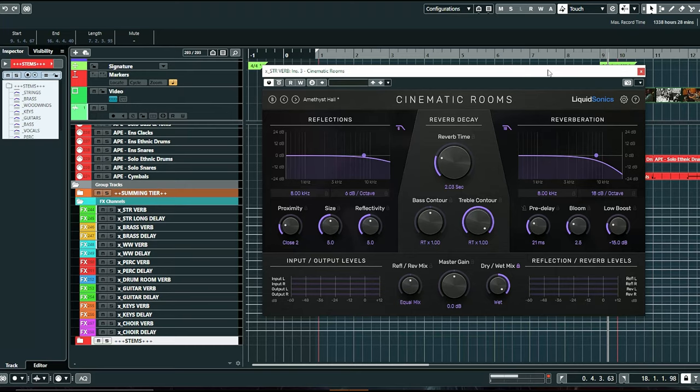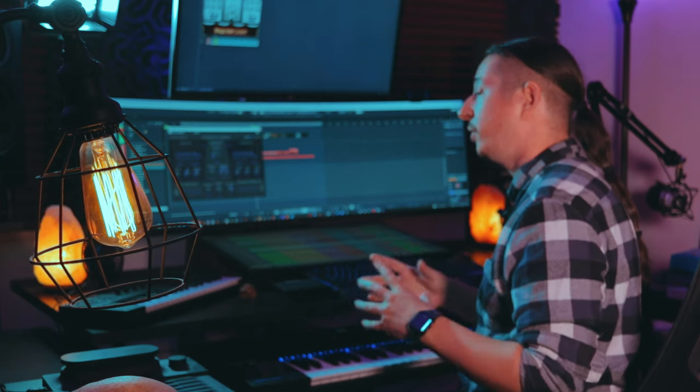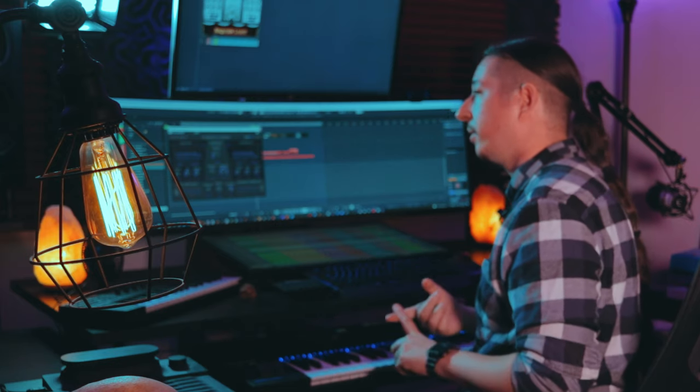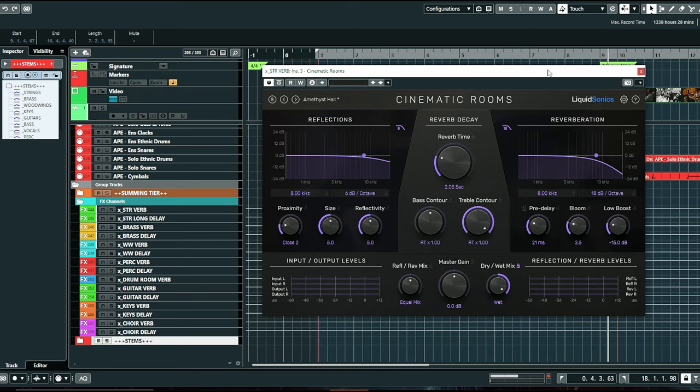To wrap things up, I want to talk about the reverb I'm using — Cinematic Rooms by Liquid Sonics. I did a full video showing how I use this reverb to create a realistic orchestral space; I'll have it linked above. It's just a great reverb with a lot of controls for really shaping the sound and making the space. Hyperion Strings and Brass are fairly dry — I purposely made them dry without any built-in reverb — because I really wanted to place them in their own orchestral space, and this is the reverb I use for that.